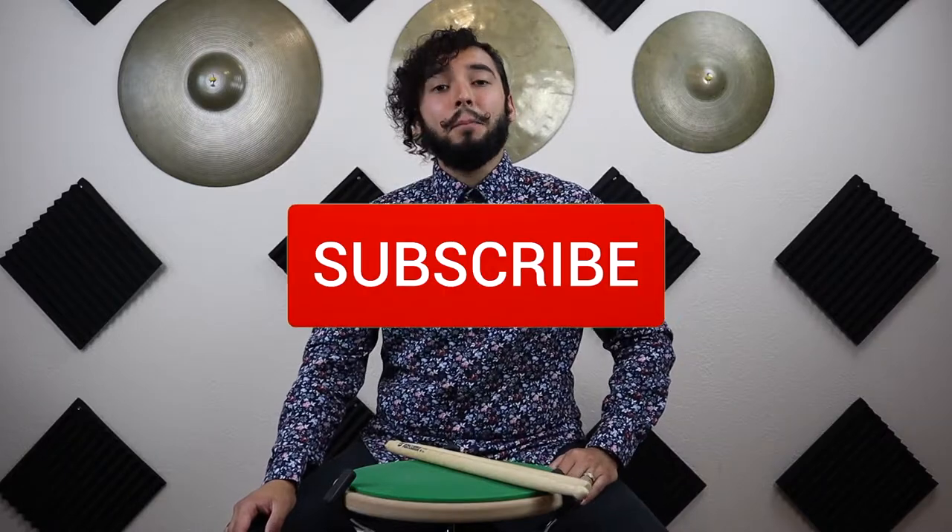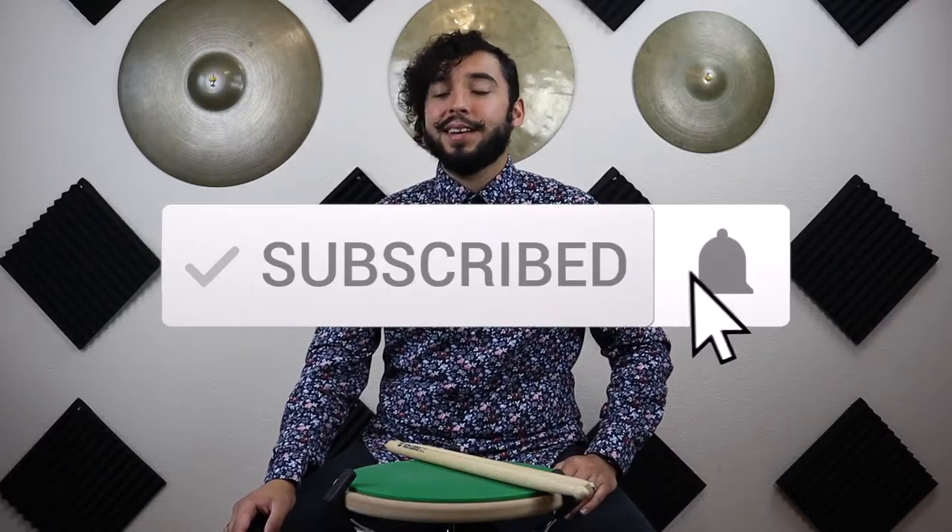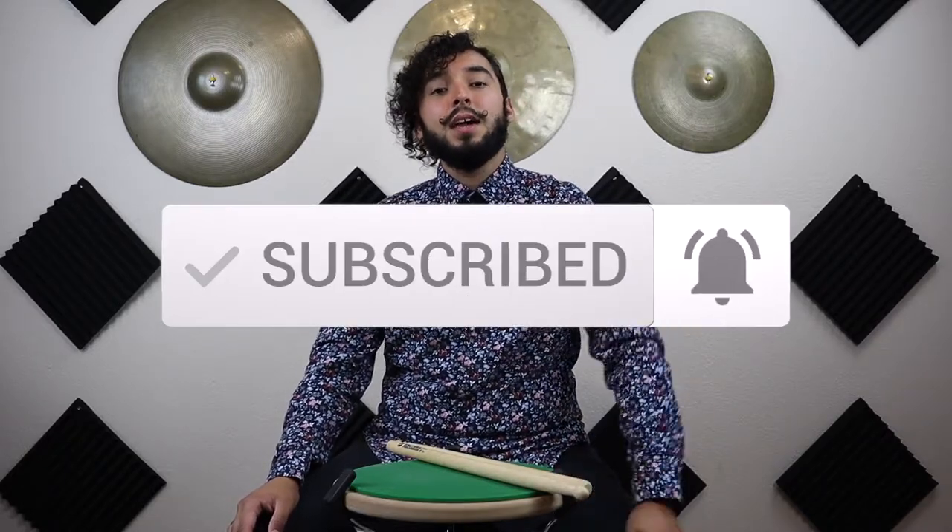Welcome to Champanzy Percussion! If you're new to this channel, welcome — we're so excited to have you. If you haven't subscribed yet, please subscribe to keep up to date on any new videos. Today we're going to be talking about a topic that most of you guys have to hear: why do we drop our sticks? If you're a younger student in middle school or high school, you're probably noticing that your sticks end up on the floor more than they end up in your hands.